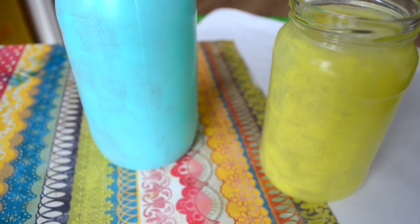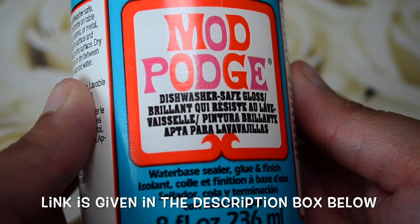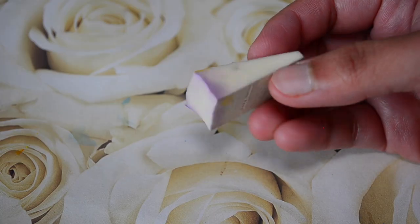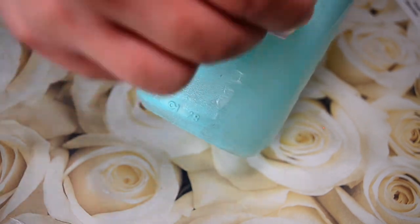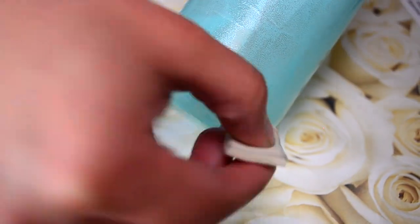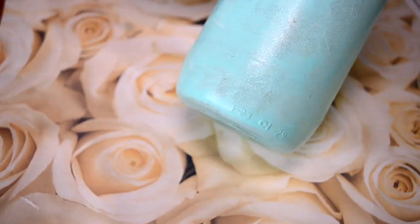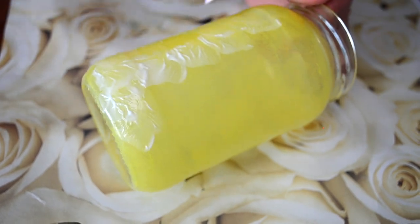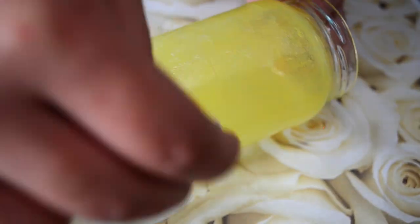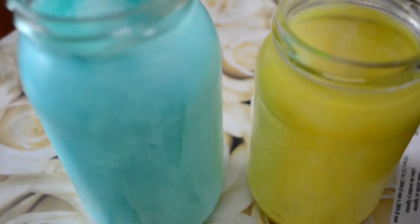After painting, I'll let them dry overnight and then I'll apply dishwasher-safe Mod Podge on it with a sponge — this will be a protective layer on our paint. If you don't have dishwasher-safe Mod Podge, you can also apply any simple Mod Podge or any kind of acrylic paint sealer you have. Then I'll let this dry overnight.